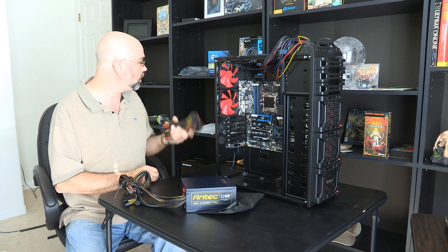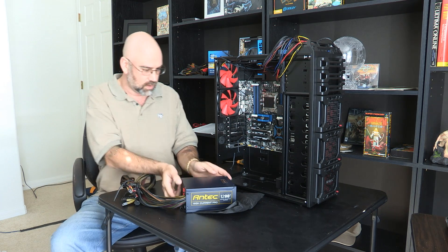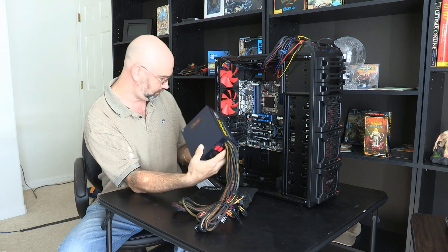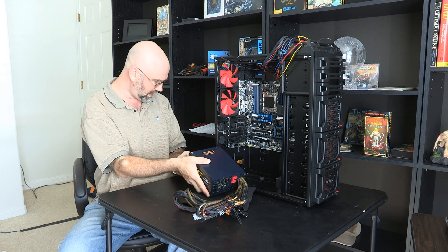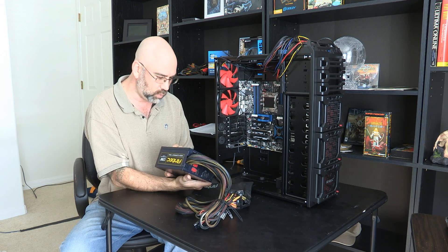We're probably not going to use every single one of these cables, but we're going to use several. We're going to leave all of this bundled up for the moment. The power supply quite simply just fits in the back here, and I just got to figure out which way.